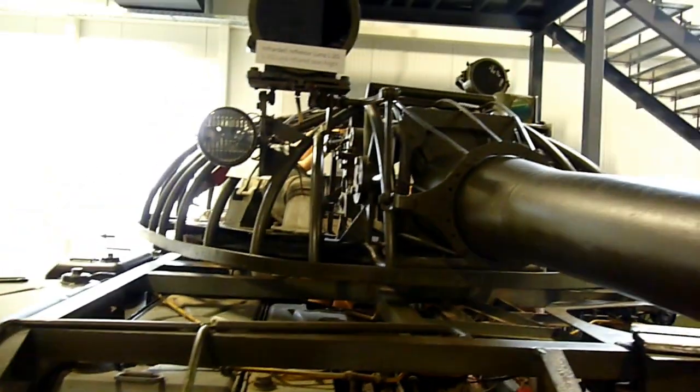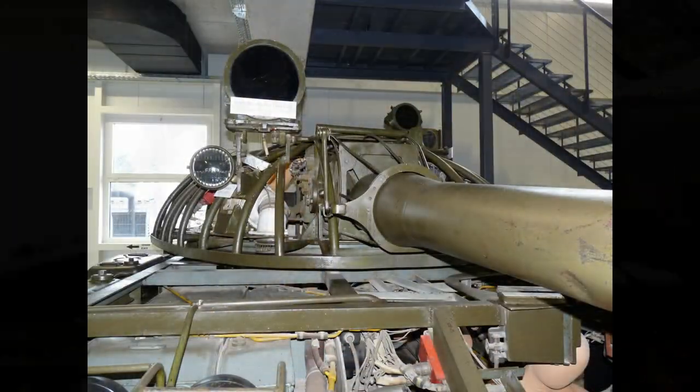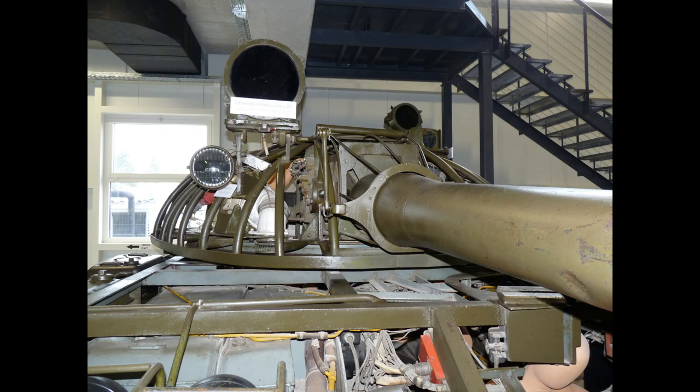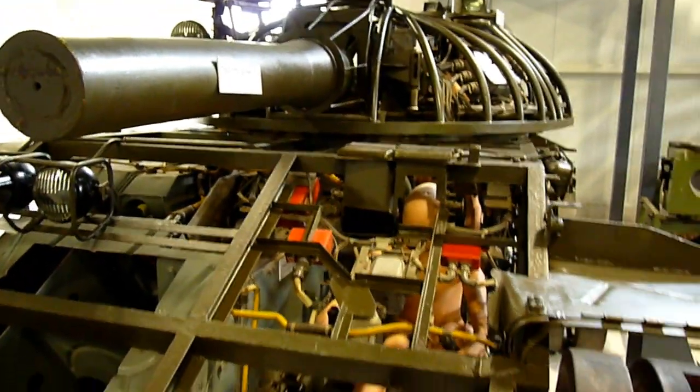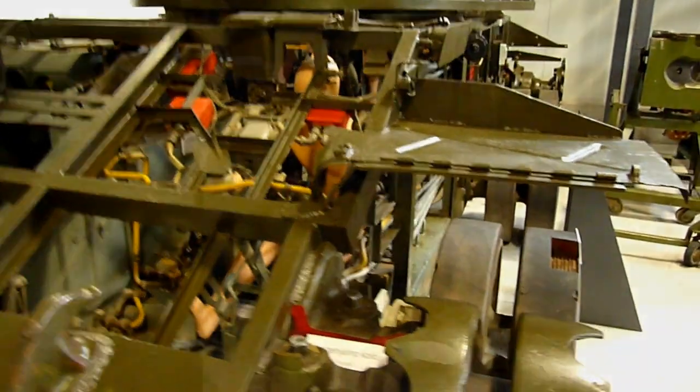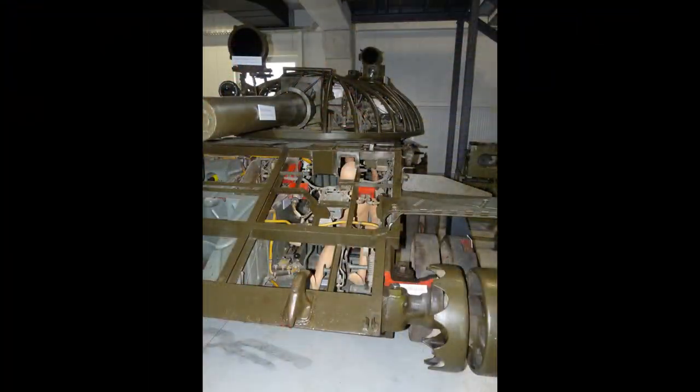Here we can see the turret from the front, which has an infrared searchlight at the top. The gun barrel is of course shortened on this model. We can also see the driver now, who sits next to the fuel tanks and ammo storage — I guess that's probably the best motivation to ensure he moves the tank into a hull-down position. On top of the hull, right above the driver position, are two small boxes — those were the periscopes for the driver in case the vehicle was buttoned up.